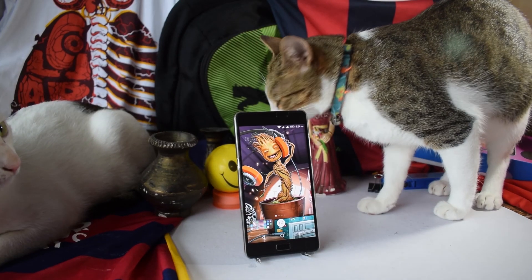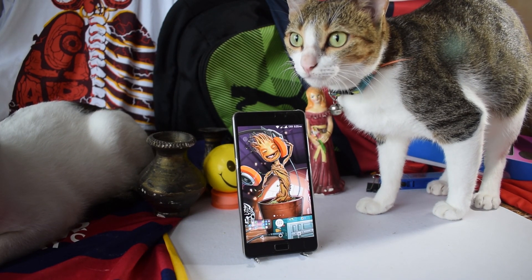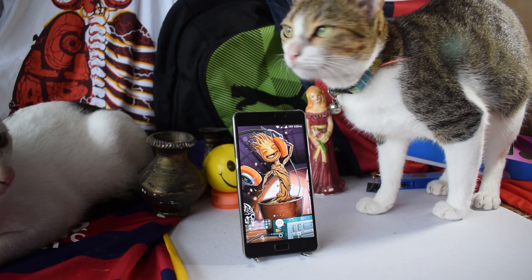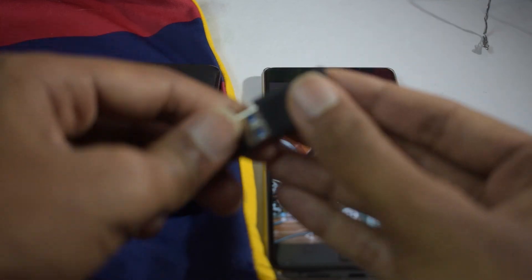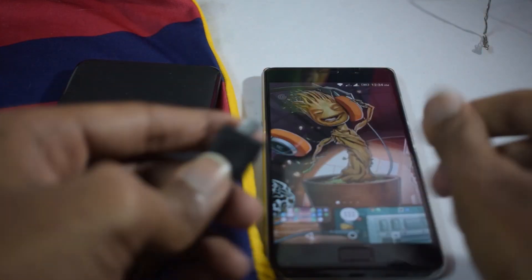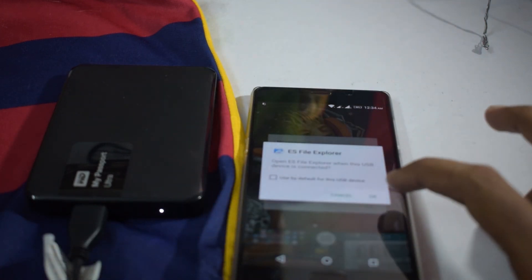It has 32GB of internal storage, of which the OS takes about 18.30GB. It has an OTG adapter bundled so you can view movies and photos from a pen drive to save space. I've even connected this phone to a 1TB hard drive and it works.